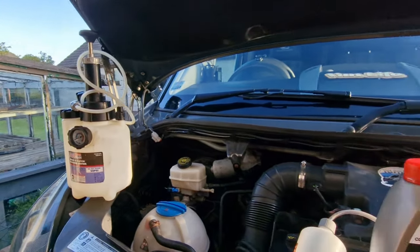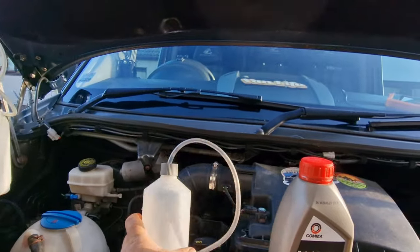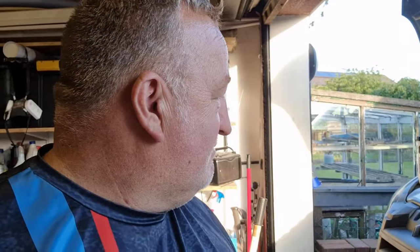We've got this little bottle to catch fluid - it's just a screen wash bottle with a hole drilled and a bit of flexible tube in it, and that works a treat. We use it all the time. That's all we're going to need along with a couple of spanners. Not a major big job, not very time consuming either. When you're on your own you can use this system very very easily.